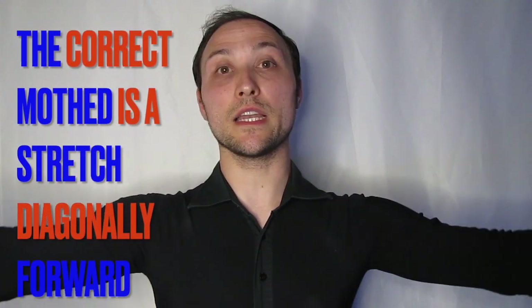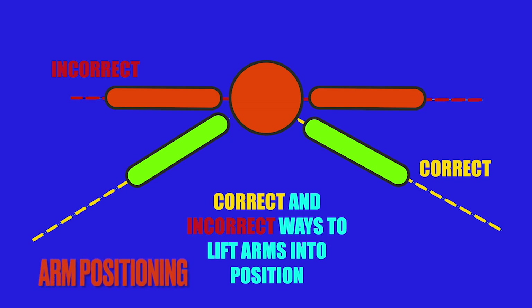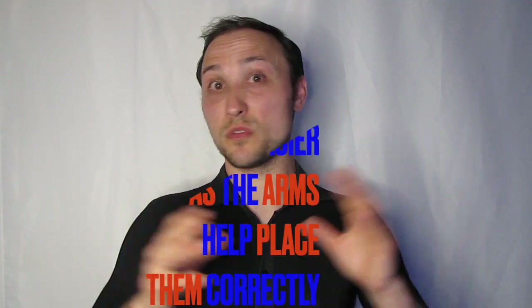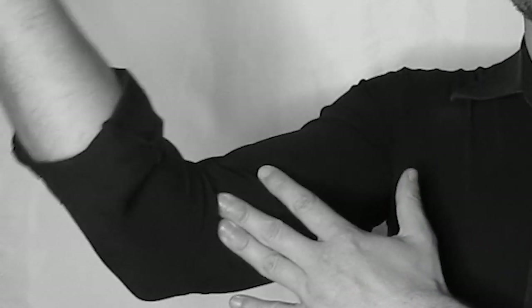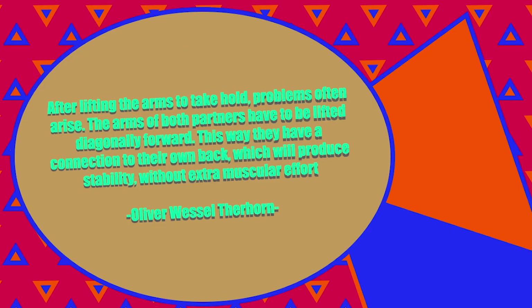What we should do is imagine we're stretching our arms out diagonally forwards in front of us through our middle fingers, as this more appropriately tones the arm ready for what we want to do. The infographic on screen highlights from a bird's eye view both the wrong way and the correct way of lifting the arms into position. Placing the hands becomes a lot easier because the arm has an elbow joint which is a hinge joint and so it can only do this form of movement — we just flex our arms and our hands go into the correct position. To clarify, after lifting the arms to take hold, problems very often arise. The arms of both partners have to be lifted diagonally forward. This way they have a connection to their own back which will produce stability without extra muscular effort.